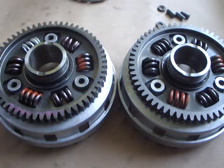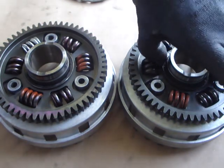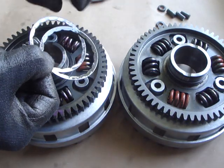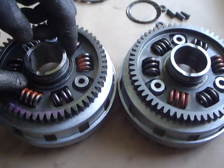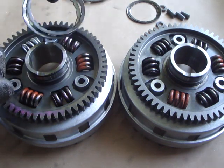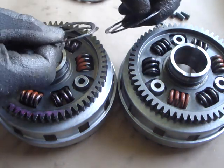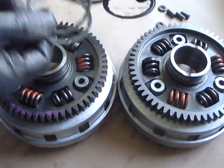This latest one has only done 20,000 kilometres, which isn't a big distance at all. We've got the Belleville washers inside — pardon the swarf, that's just part of the drilling-out process. It all gets cleaned up as part of the repair. The same pair of Belleville washers, same thickness, doing the same job.